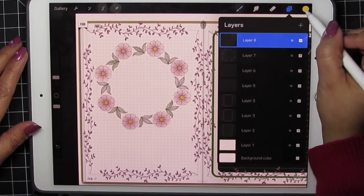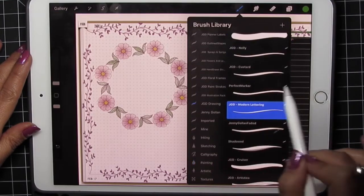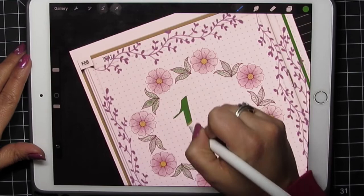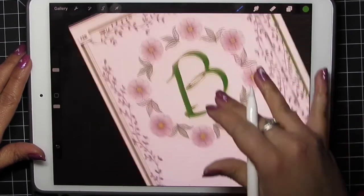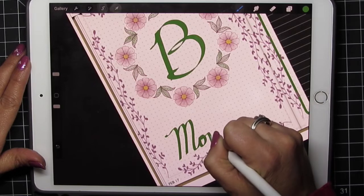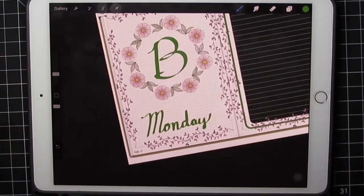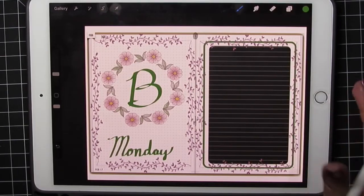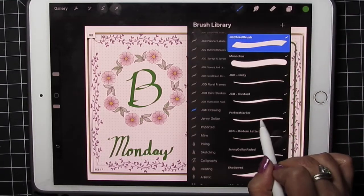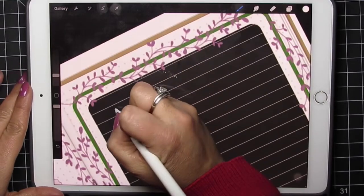I'll add another layer and go back to my same green. I'm going to pick a drawing brush — the chisel — just because I think it's pretty. My lettering is not perfect, but this works for me. I'm going to add another layer, pick a perfect marker in white, and add in my title here.